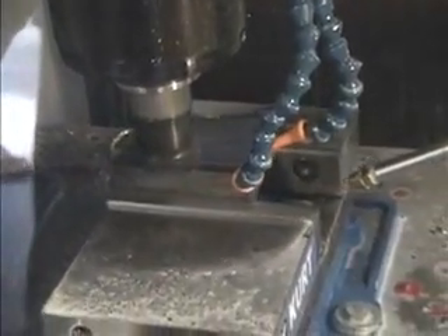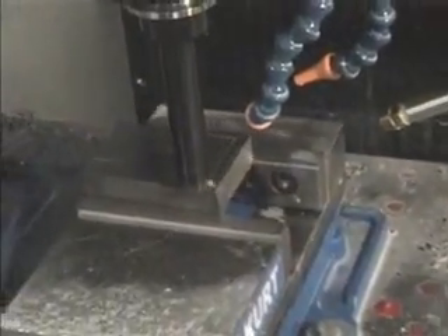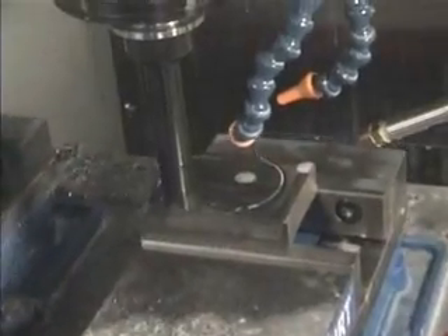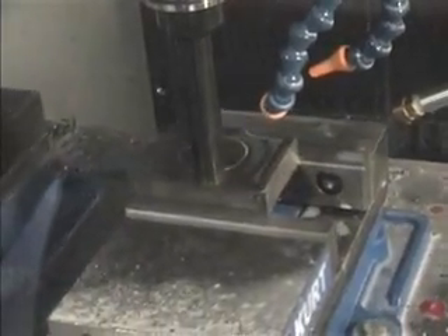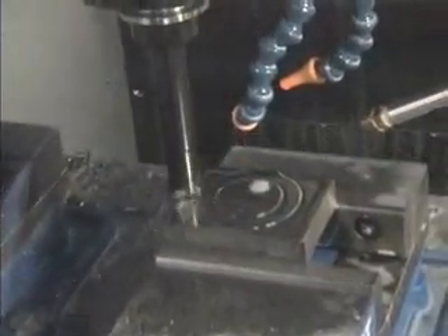We're cutting twenty-five thousandths of an inch off of the face. Now we're going to start roughing the part. We're using a Dacra roughing cutter, and we're using just the air blast to cool it.